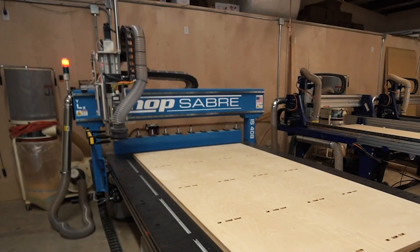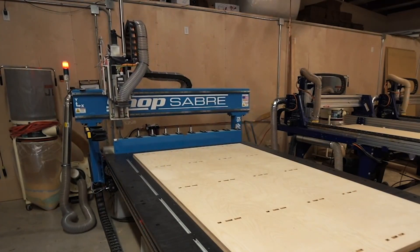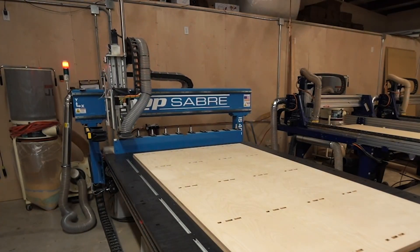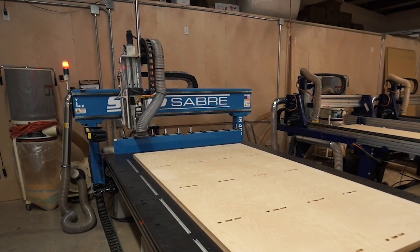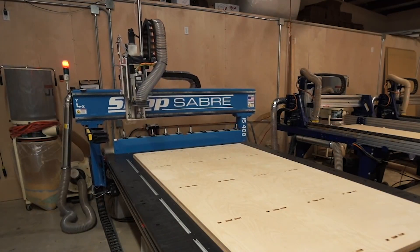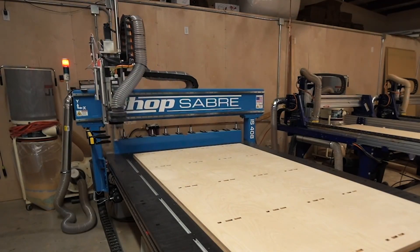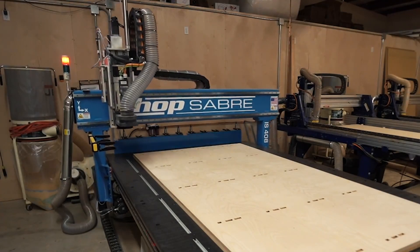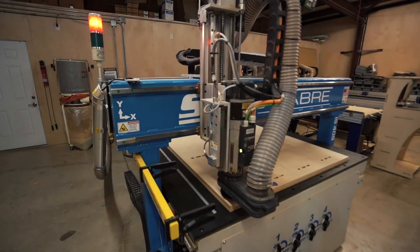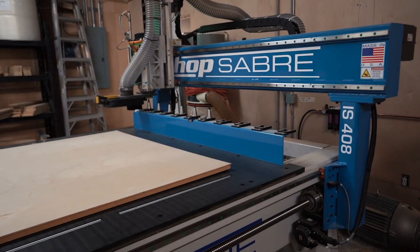Besides the vacuum bed, the biggest upgrade I'm absolutely in love with — and a game changer for me — is the automatic tool changer. Typically on a CNC, if you have a job that first requires an engraving bit and then an end mill to cut the profile, you have to manually swap the bits between operations. That process only takes 45 seconds to a minute, but the time adds up. With the ATC, you can have up to 10 tools lined up, and whenever it's done engraving it will automatically come back, release the engraving bit, pick up the end mill, and go immediately into profile cutting.